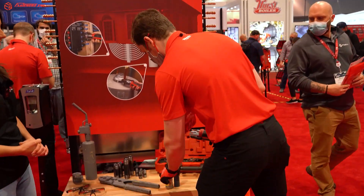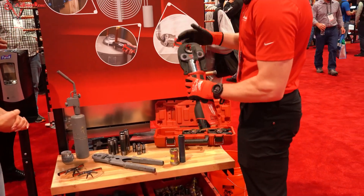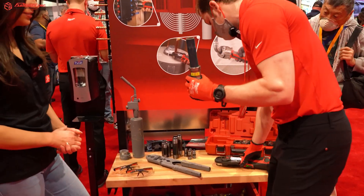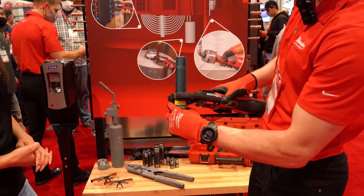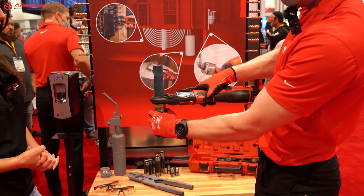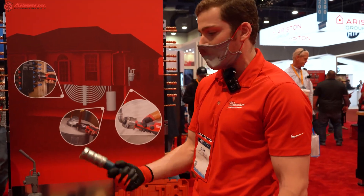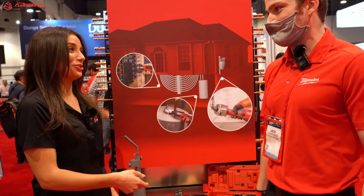So with that, I'll show you guys how this works. It's basically easy on and off jaw. We'll put the one-inch pipe in here — one-handed manipulation of the jaw. We'll get that centered on there. And just like that, we have a quality one-inch connection that you can use for both gas and potable water applications. And you can tell this is a very strong connection.